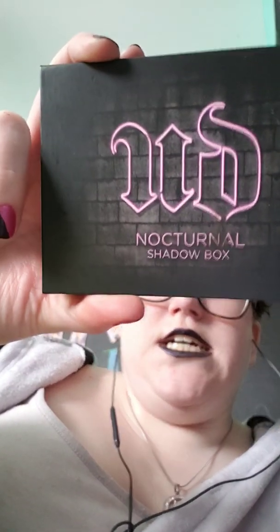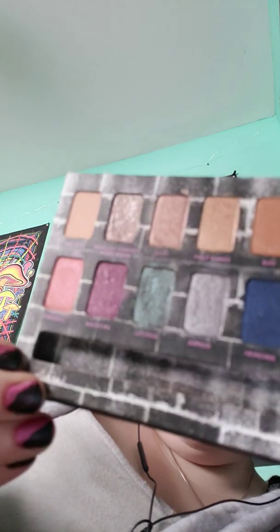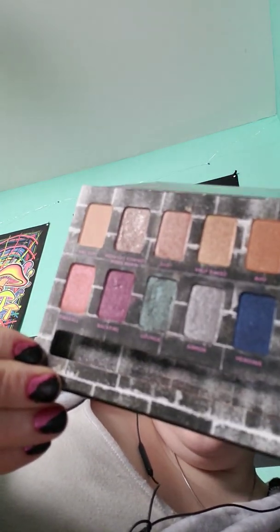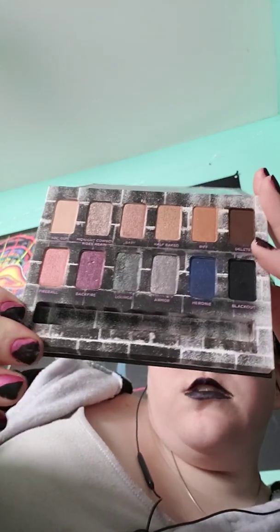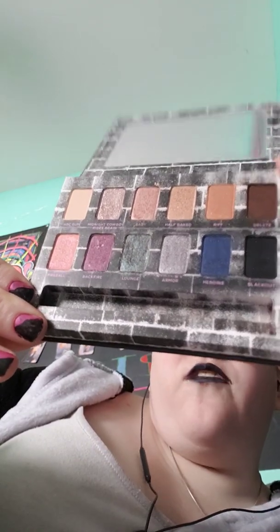First off, I used Urban Decay Nocturnal Shadow Box. I used the silver. Very pretty. I actually love this nocturnal box so much because look at the colors — they're stunning. And that black, oh my goodness, my favorite.